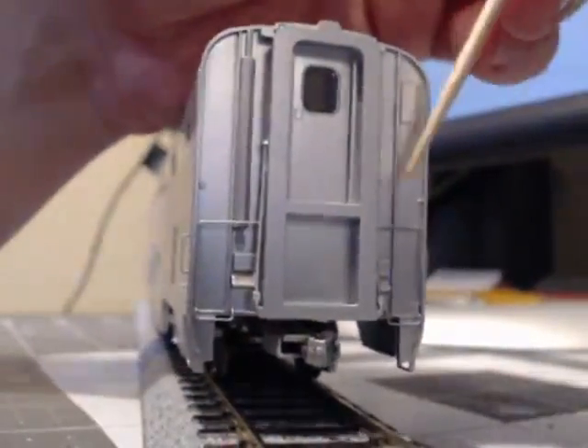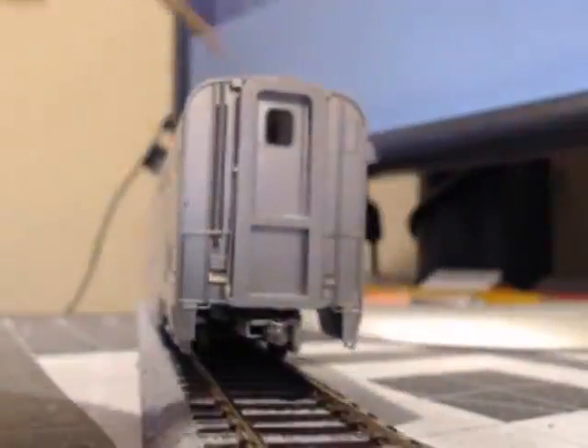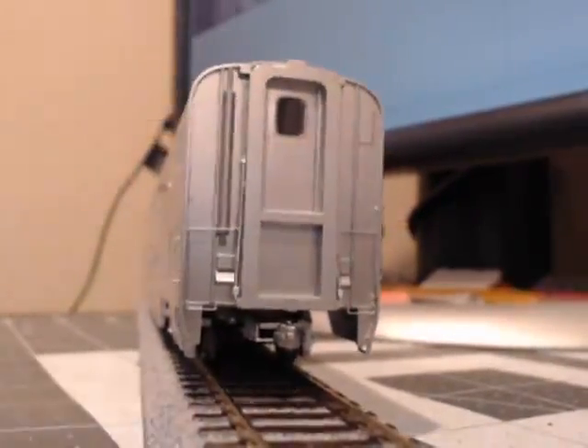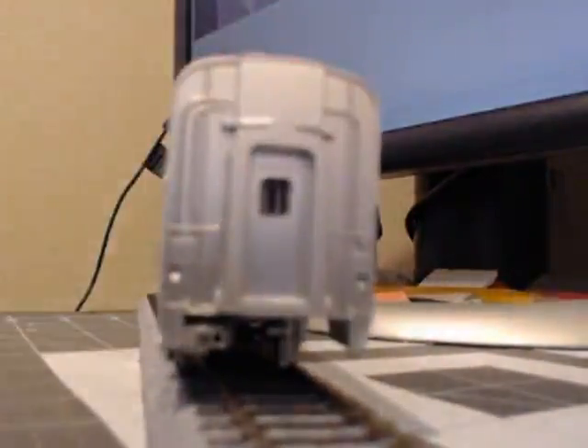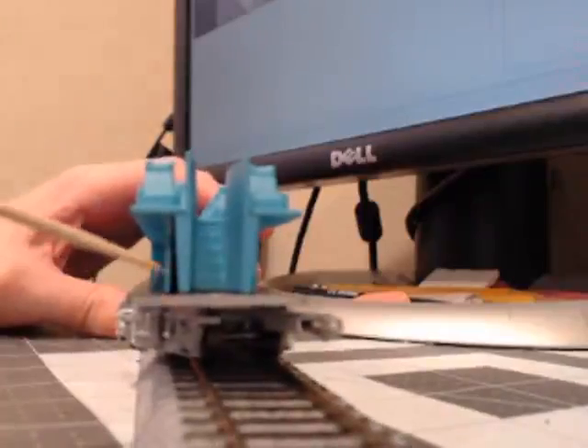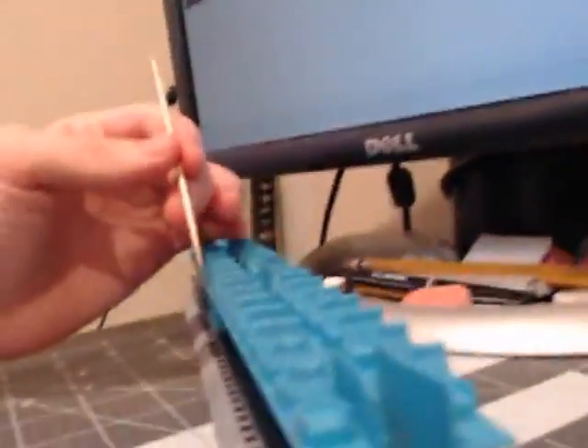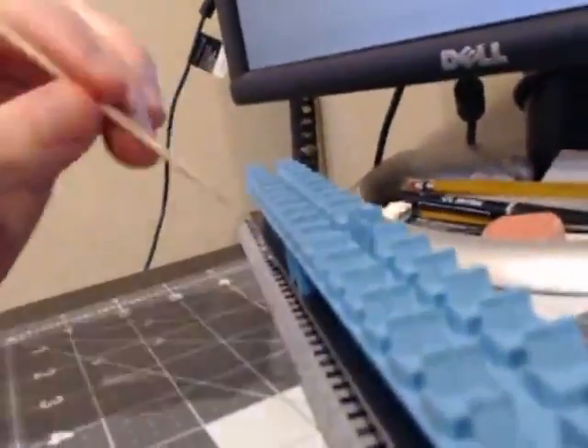So you can also see that this is where you would be able to walk through to the other high-level coaches. So this is actually where the passengers, if they wanted to get up to the high-level part of the coach, would go through. There's a stairway all the way up to where you can just have the coach, you know, be able to be seen by all these rows of seats.